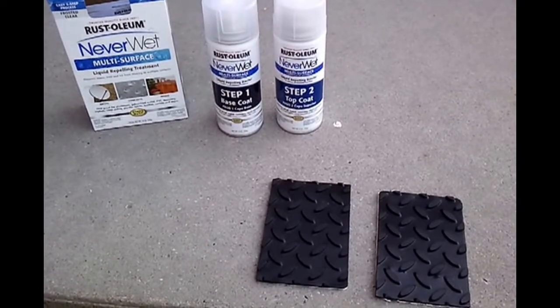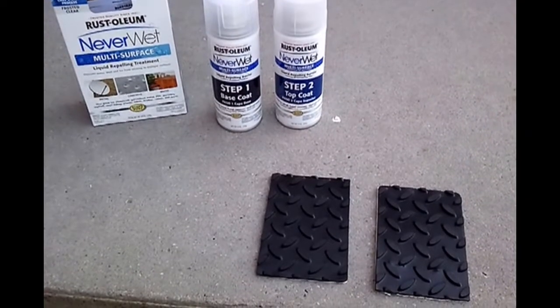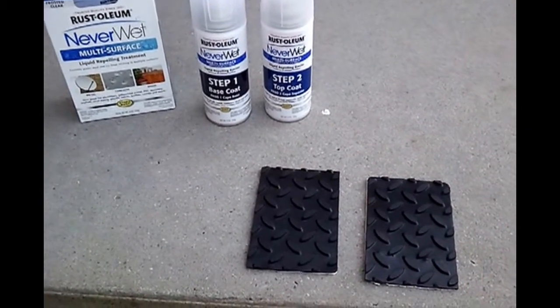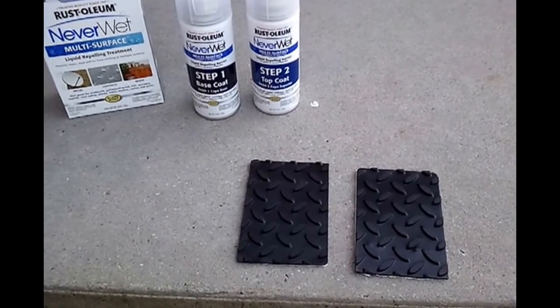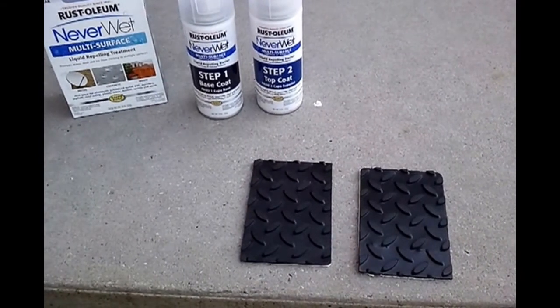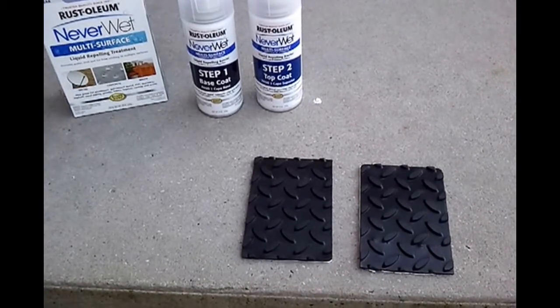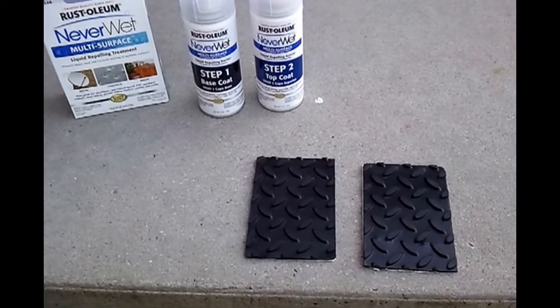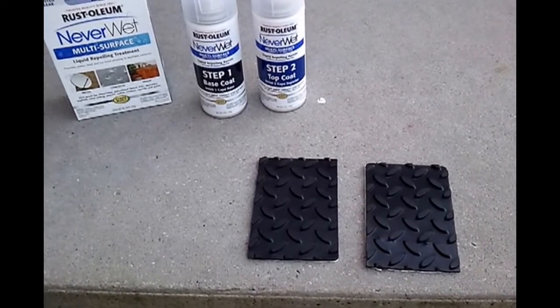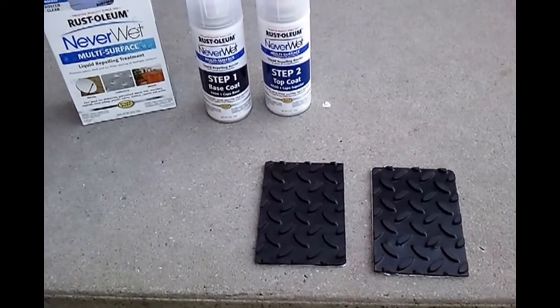Here I have the Neverwet spray from Rustoleum and two pieces of anti-skid truck stepping. One piece I'm going to put the Neverwet on, and the other piece I'm going to treat with the Neverwet and see if there's any kind of residue that accumulates, as I'm thinking about putting it on my ATV seat or on one of my racks to see for water repellency.